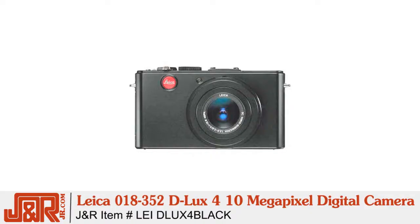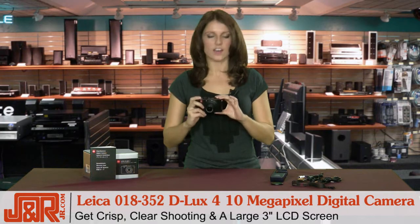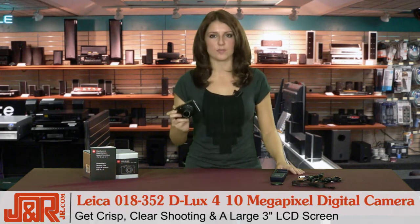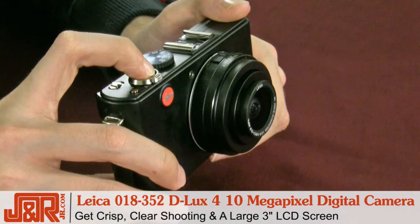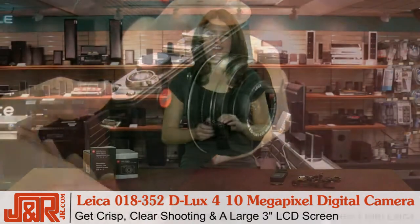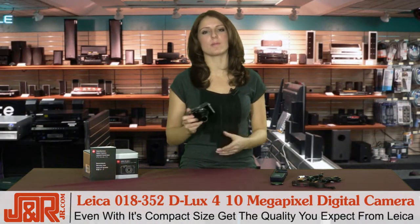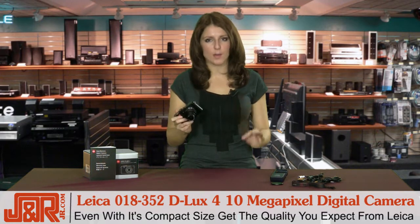This is Leica's D-Lux 4 camera, so it has all the top qualities of Leica products, but it also has crisp, clear shooting. I love this LCD screen, and over the past couple of months I've tested out a lot of products, and this would be one of the top favorites for digital cameras. So despite its compact size, it still offers what people have known and come to love about Leica quality — its top quality.